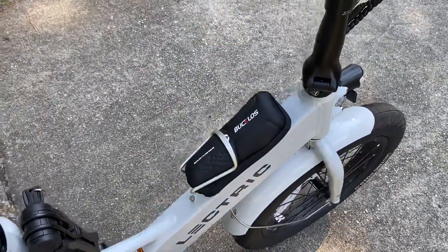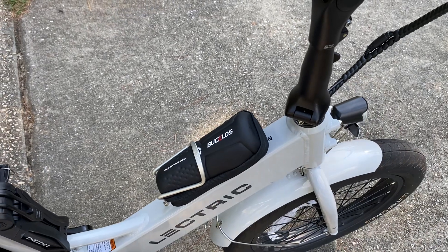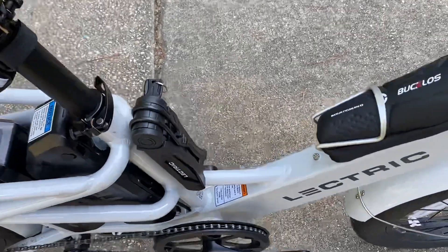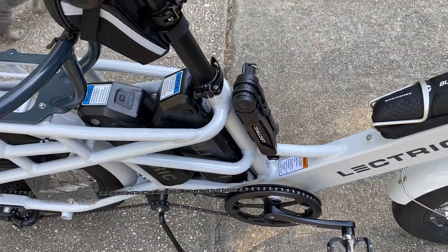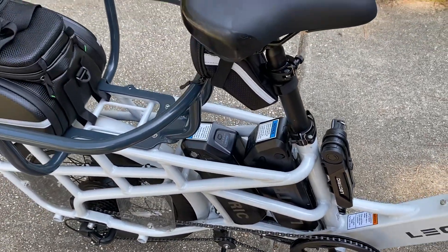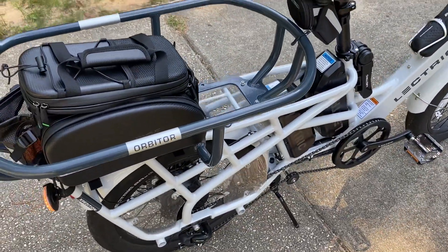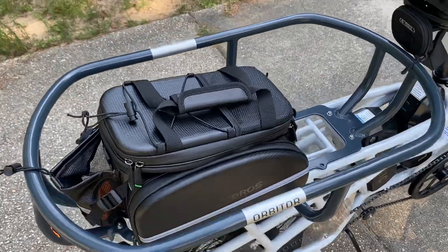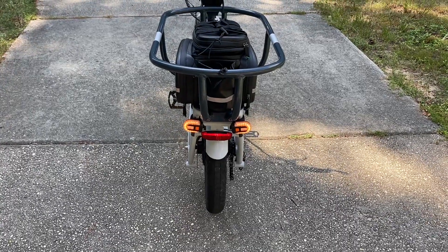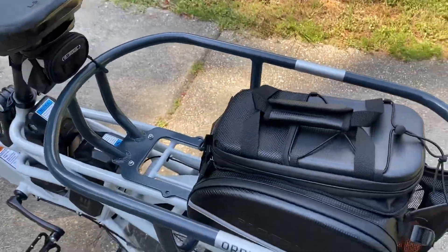I have a little tool bag with things to repair a tire. There's also the electric lock they give you — it's not something you want to rely on if you're going to leave your bike unattended for a while. The Orbiter cargo rack just came in recently. When you're not using the turn signals they stay on, and the Orbiter provides a lot of space for cargo.